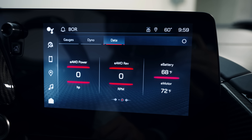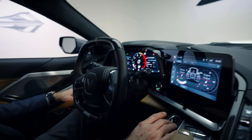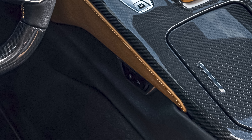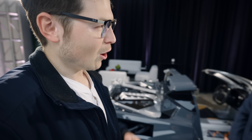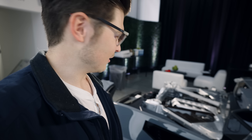Major cabin differences include the start/stop button, a special battery saver mode button — two buttons by your right knee — an E-Ray badge on the steering wheel, and another on the waterfall. Wrapping up the conversation with Aaron, it's exciting to see the future of this car and potential future variants. Always great talking with the Chevrolet team.